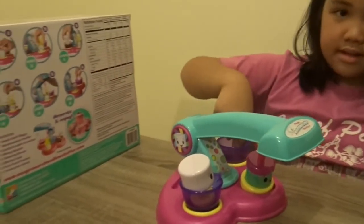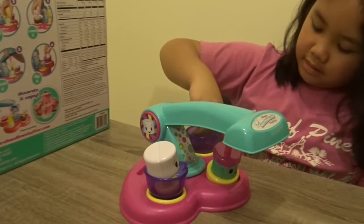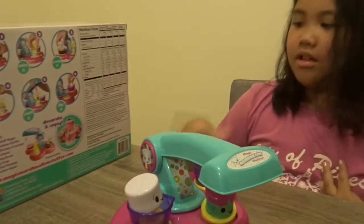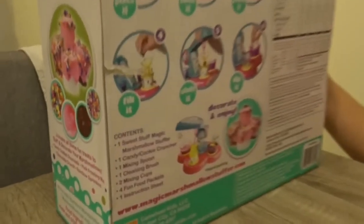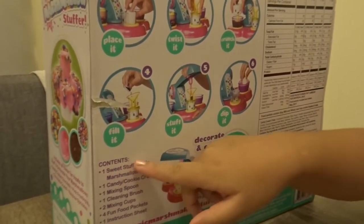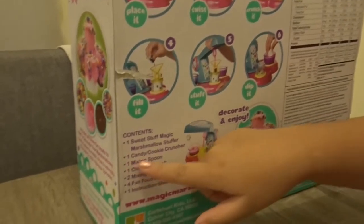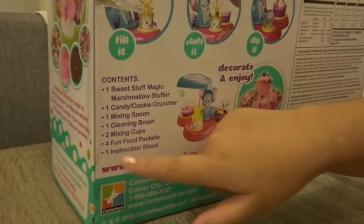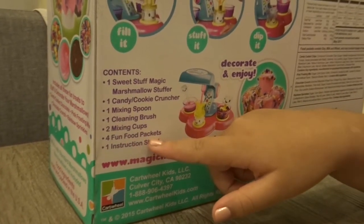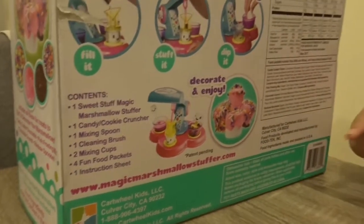Then you have the frosting right here. You get the marshmallow and dip it inside the frosting. Then you get it out and you can decorate your own marshmallow. So, here it says what contents. First we have one sweet stuff magic marshmallow stuffer, one candy cookie cruncher, mixing spoon, cleaning brush, two mixing cups, four fun food cups, four fun food pockets, and one instruction sheet.